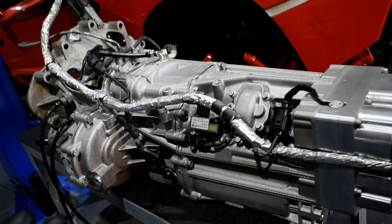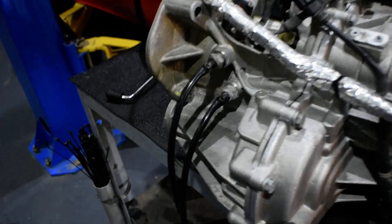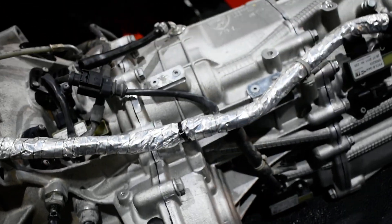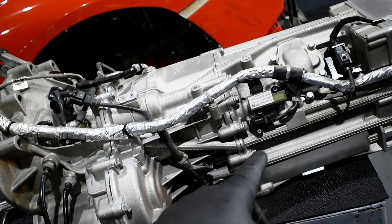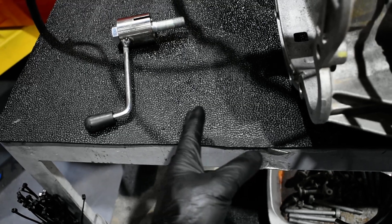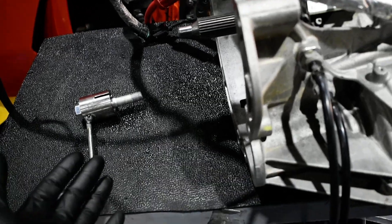Imagine putting everything on the car and then needing adaptation again — it's going to be terrible. We already tried before. This is the third time I'm removing the transmission from the engine because the adaptation failed. It was going neutral reverse okay, neutral first okay, neutral second — then it was stuck on second gear, going neutral second, neutral second all the time, and then it said adaptation failed.